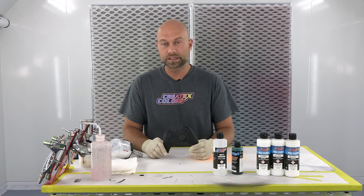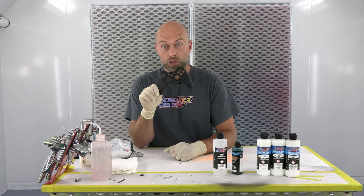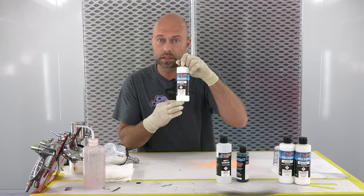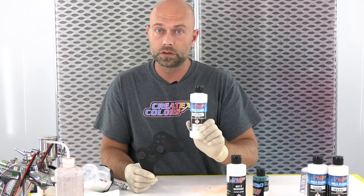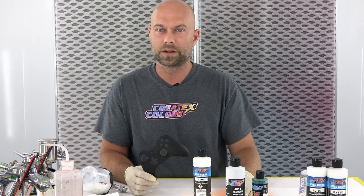Welcome to the booth at Createx Colors. Today we're going to do a how-to on a gaming faceplate for a controller, and I'm going to use our UVLS product line throughout the whole process. I'll use the UVLS as my adhesion promoter for my first coat, as a mixing additive for my color coat, and again for my top coat once the project is done.